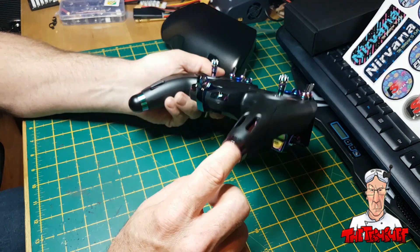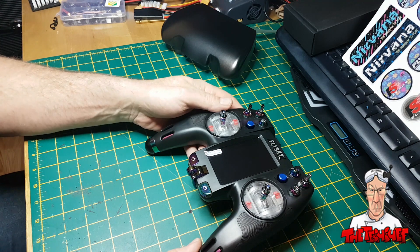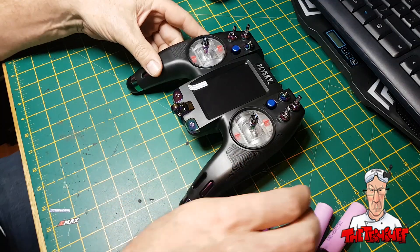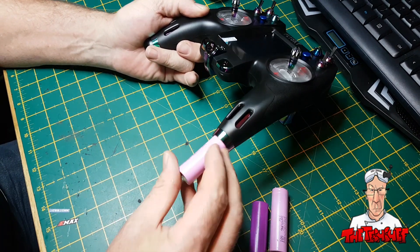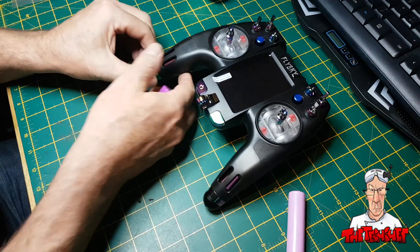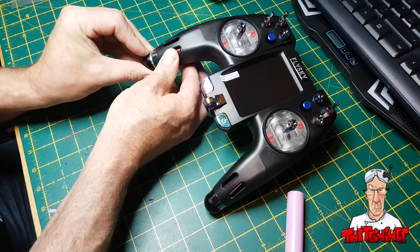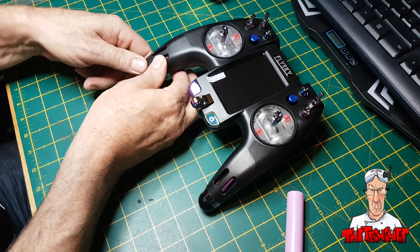Inside these little pots here you fit 18650 batteries — I'll grab a couple. Positive obviously goes upwards. You can put two batteries in, and the nice thing about these batteries is they're hot-swappable. You can actually swap them out whilst the transmitter is turned off, as long as you're only swapping one at a time. If one of them goes flat you can unscrew it and replace it with a fully charged one whilst the other one is still plugged in.